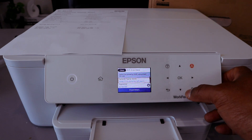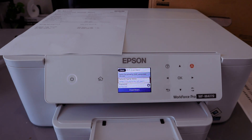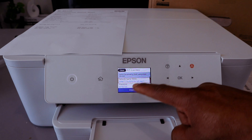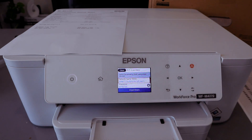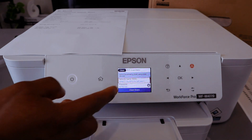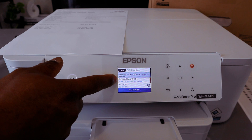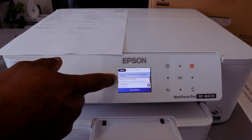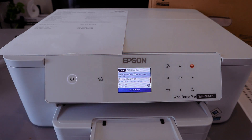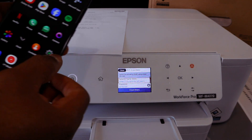Select to view using a smart device. It will show you the status and also the password. You can clearly see the network name — which is Epson WF — as the network SSID name, and also the password. To connect with your mobile phone, go to your Settings.